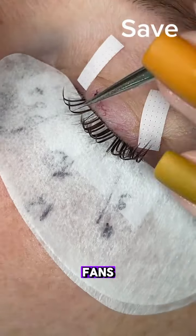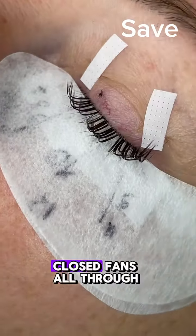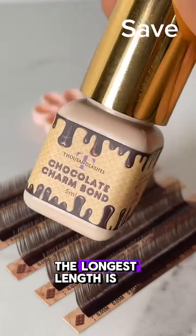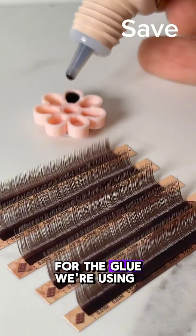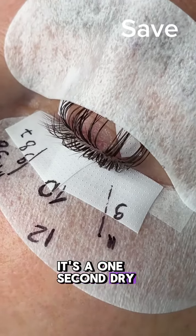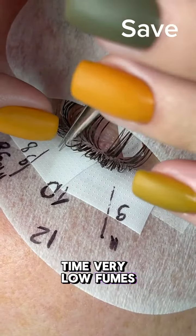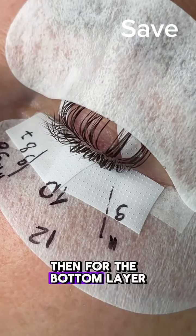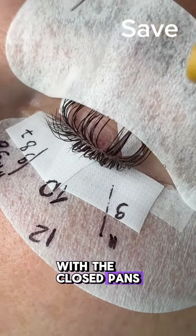First, we're going to use some closed fans and apply them all through the top layer. The longest length is going to be 12. For the glue, we're using our chocolate adhesive — it's a one-second dry time, very low fumes, works really well. Then we're going to tape up the top layer with the closed fans.